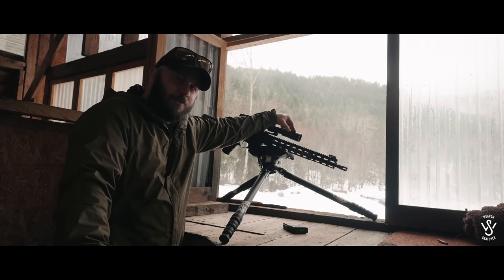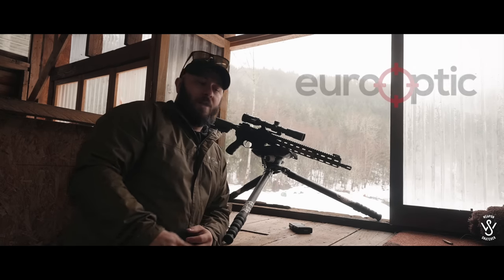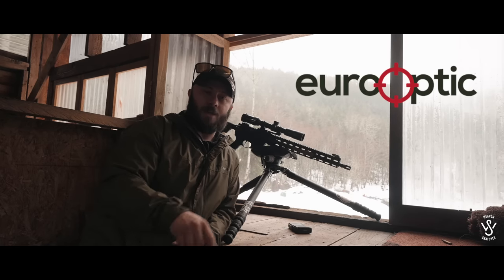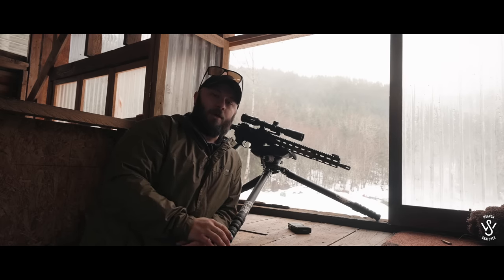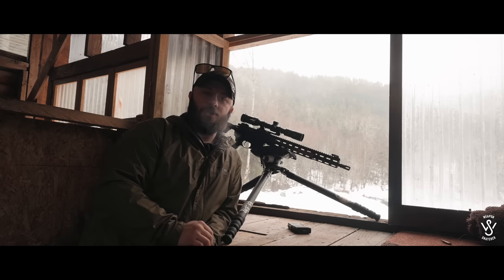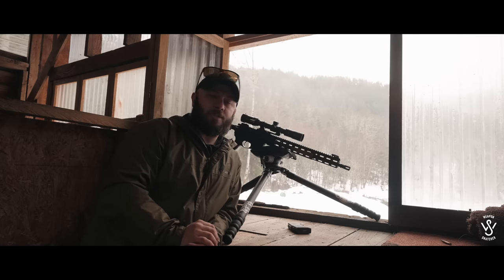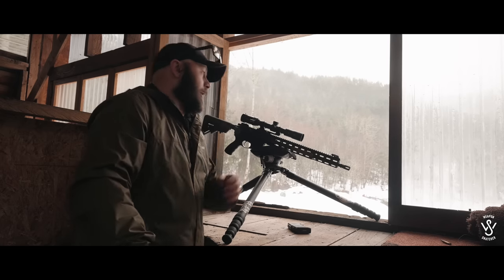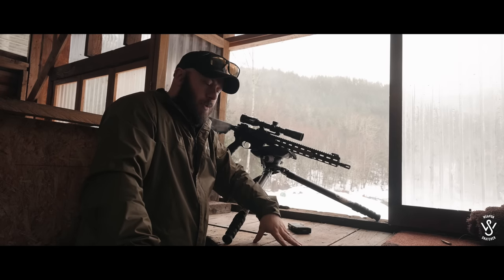The sponsor for this video is Euro Optic. They have no lead times — everything on their website is in stock, so there's no messing around with drop shipping. Make sure you go on the link below and check them out. I appreciate them for being a sponsor. Maybe they even have this Tribe Defense magnification thing.